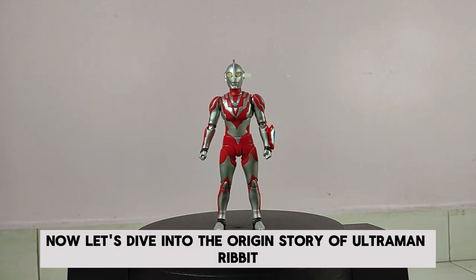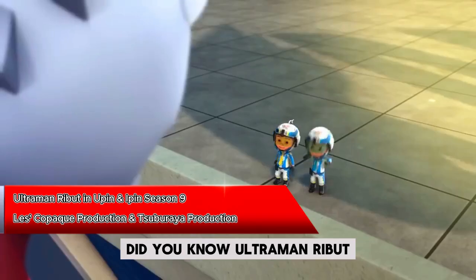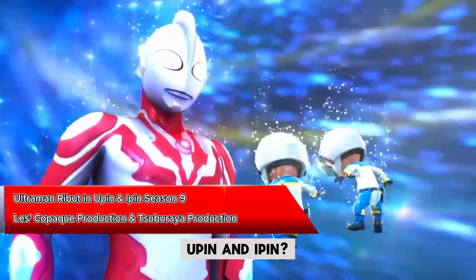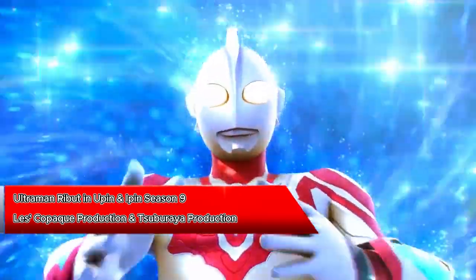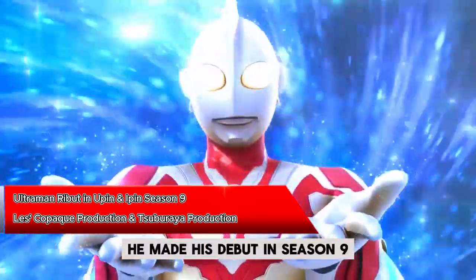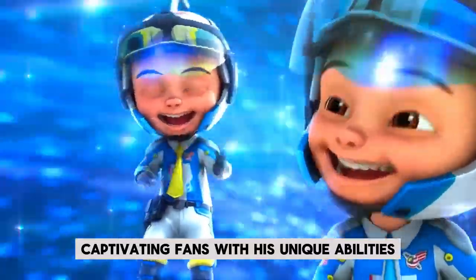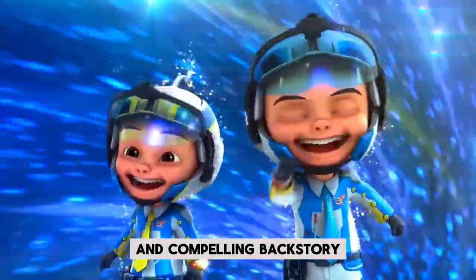Now, let's dive into the origin story of Ultraman Ribbit. Did you know Ultraman Ribbit first appeared in the Malaysian animated series, Upin and Ipin? That's right! He made his debut in season 9 in a special 3-part episode in 2015, captivating fans with his unique abilities and compelling backstory.